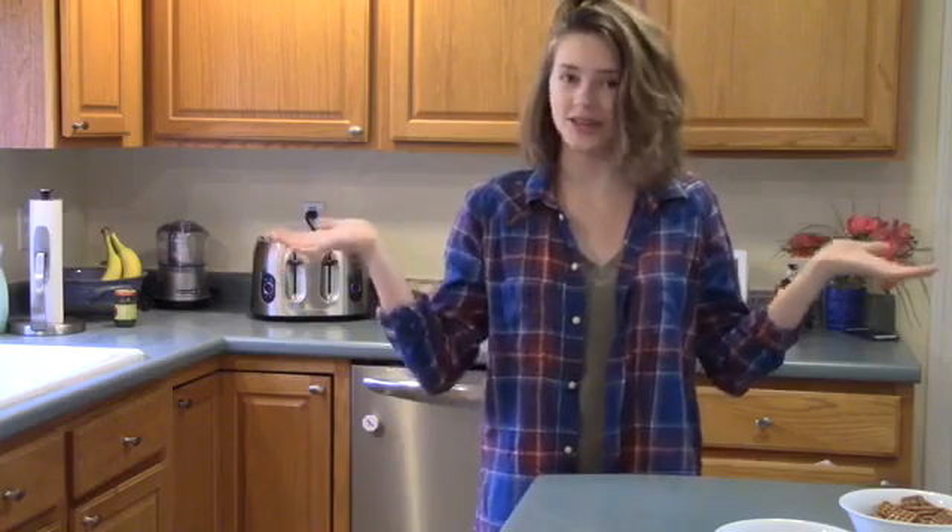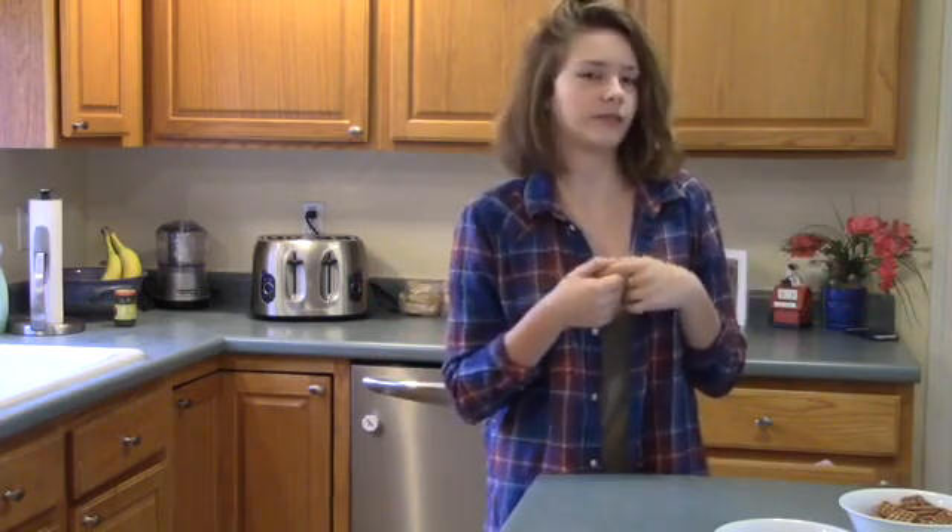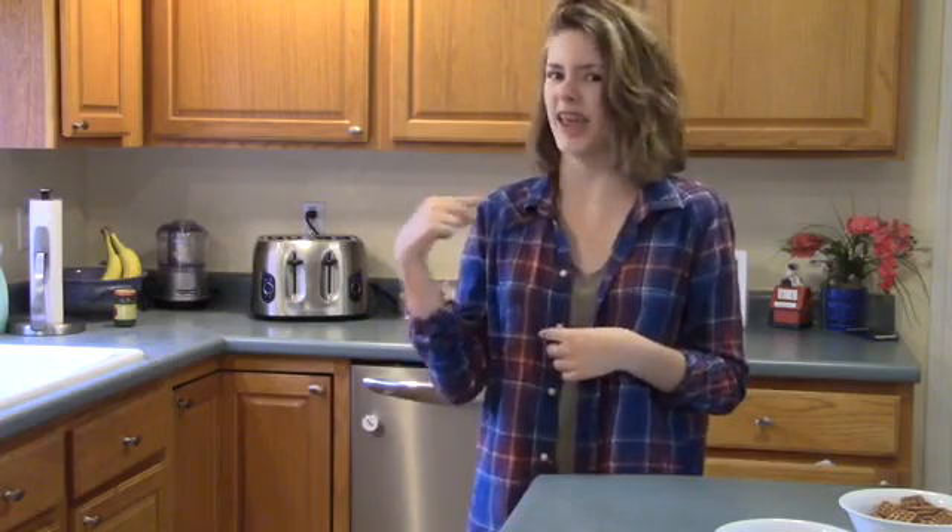Hey guys, it's Ava and today I am in my kitchen and we are going to be making some delicious fall treats. I'm really excited because I love food — and who doesn't love food? You can serve these at a party, a sleepover, or just eat them while you're binge watching Netflix. So without further ado, let's just get right into the video.